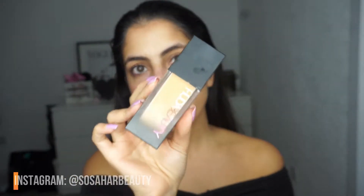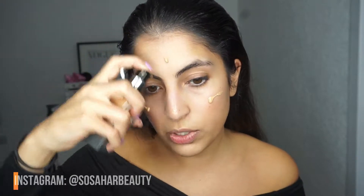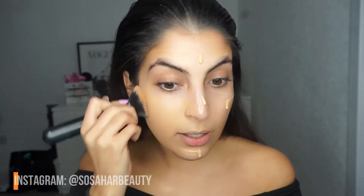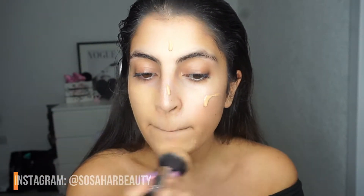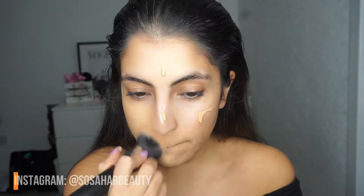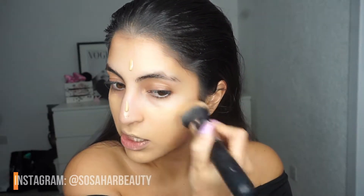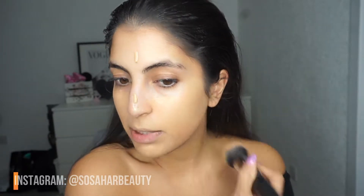The next thing we're going to use is the Huda Beauty Foundation. This is a very thick, full-coverage foundation, which I'm not the biggest fan of to be honest — I quite like seeing your freckles through it. So I'm not going to use as much, and that's why I used the strobe cream underneath. I'm just going to pat it on my face — not dragging it. Huda Beauty Foundation works so much better with a brush than a beauty blender.